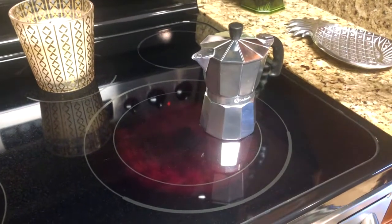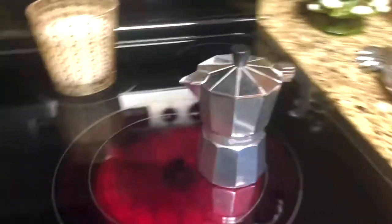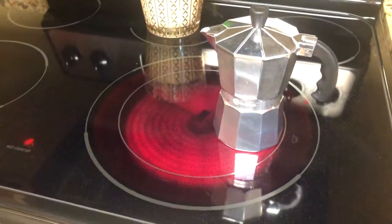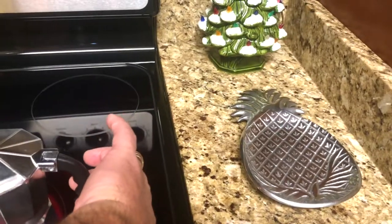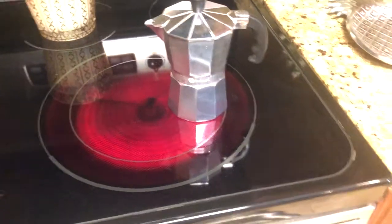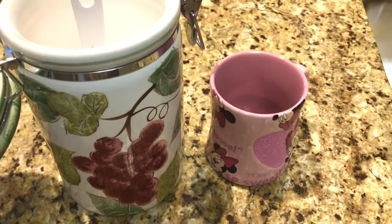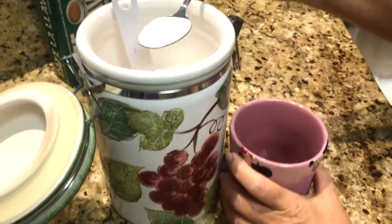She said while this is getting hot, to put some sugar in a coffee cup. See how we got the handle away that way — we can still touch it and not burn our hands. How much sugar? She said about three tablespoons, because the coffee will be super strong.